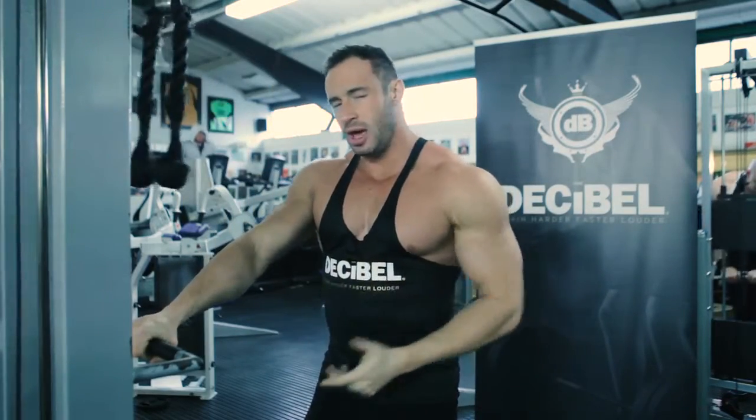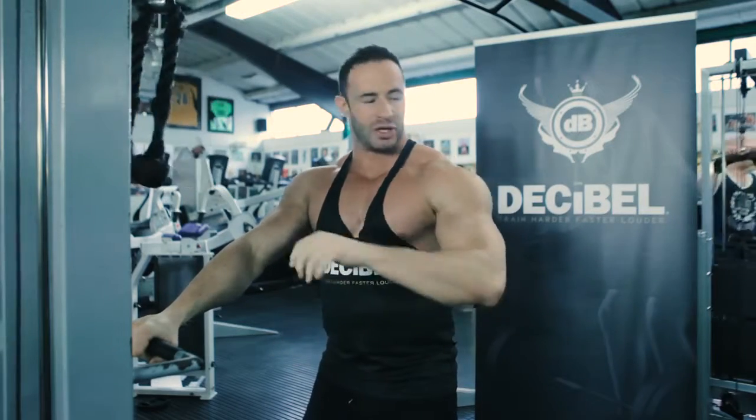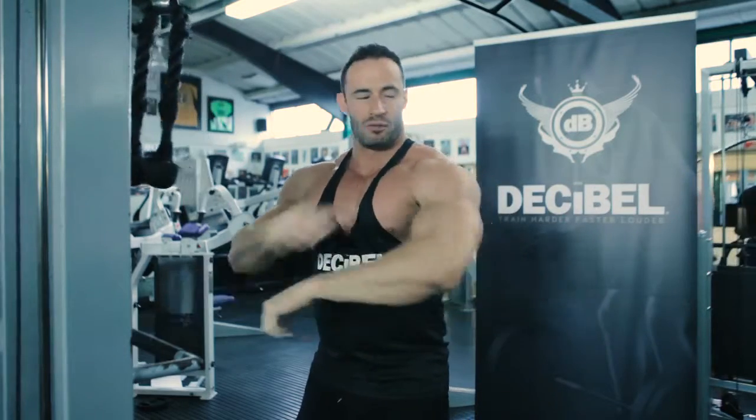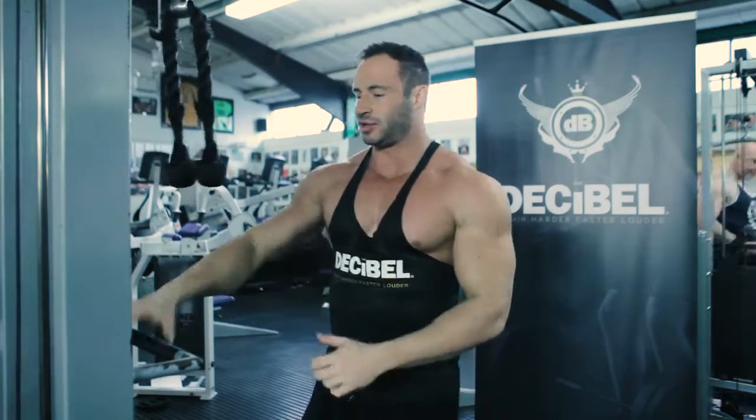We're going to do the same as we did before — increase the weight a little bit every set. We want to really make sure that when you get that squeeze at the top, try and pause for about a second, really make sure you can feel the tension where it needs to be, and then release under control.